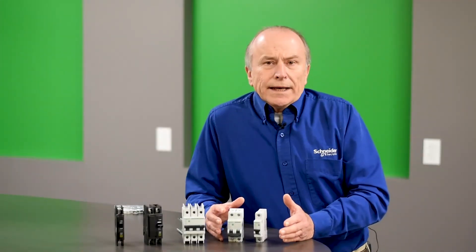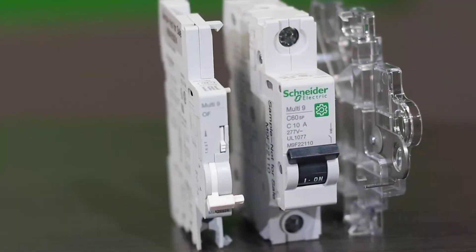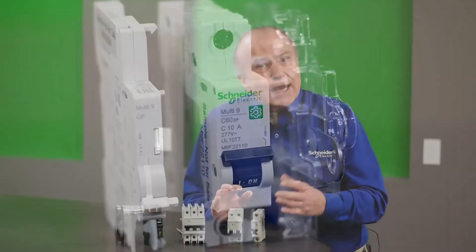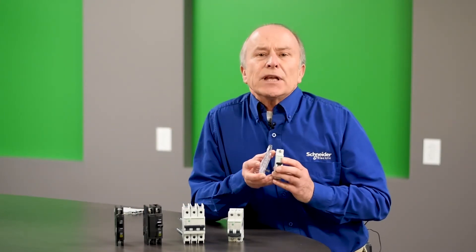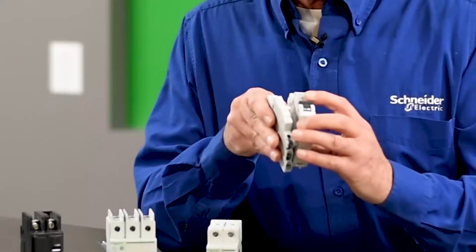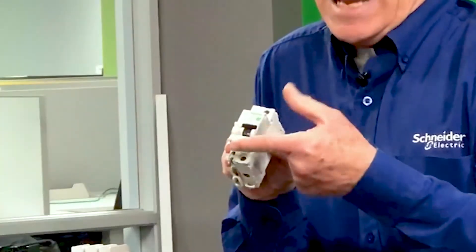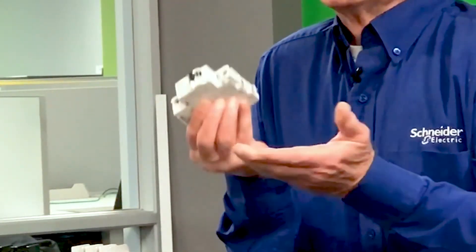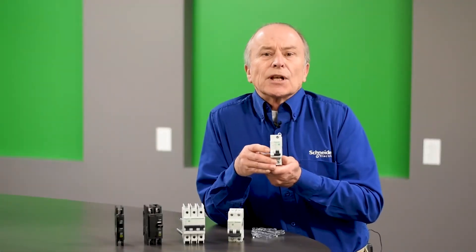Like pole quantities, you can order a circuit breaker with an accessory factory assembled as a complete unit. However, due to the flexibility of the Multi9, you can take a single-pole breaker and install an accessory to it in the field very easily. For example, you can take a single-pole breaker and snap an auxiliary switch onto it. Now you have an operator: when the breaker is turned on, the contact closes; when the breaker is turned off, the contact opens. This gives us what's called an auxiliary contact.